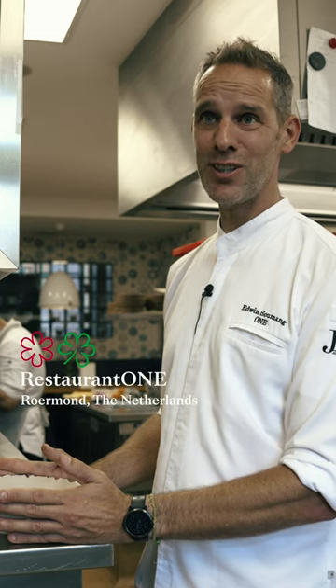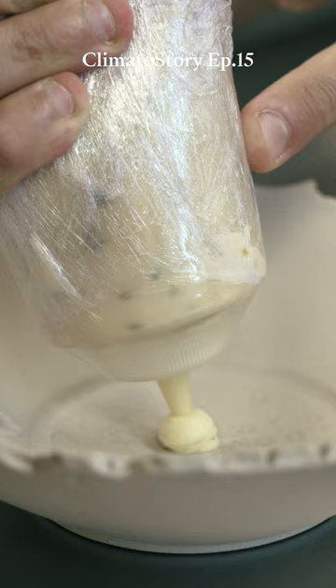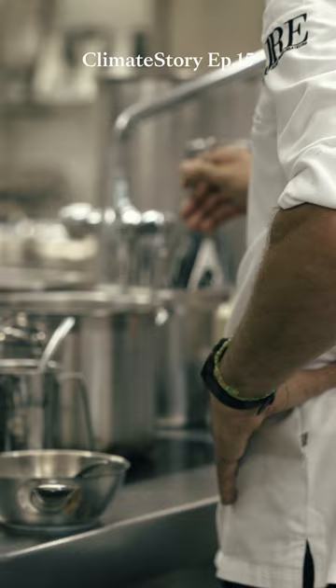We're gonna make our gnocchi dish. We start off with the puree, which we flavored with a little bit of the wild garlic. Put on a few cubes of crunchy potato. Then we have our gnocchis made from the herbs, which are really, really light.